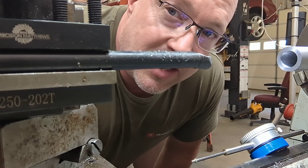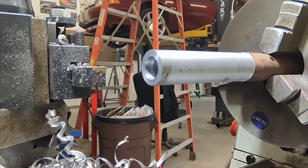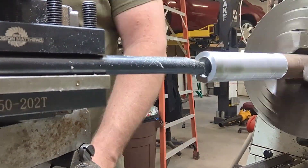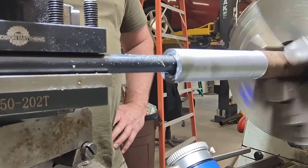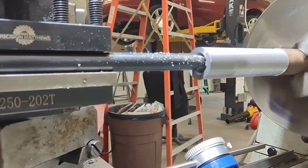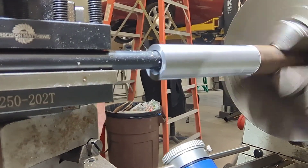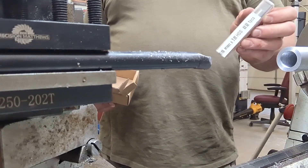I don't have a 16.5mm drill bit so we have to bore it out. We have an 18 by 1.5 tap.